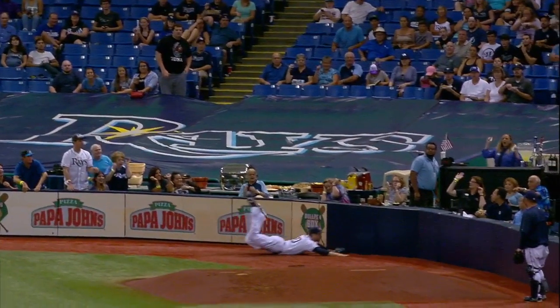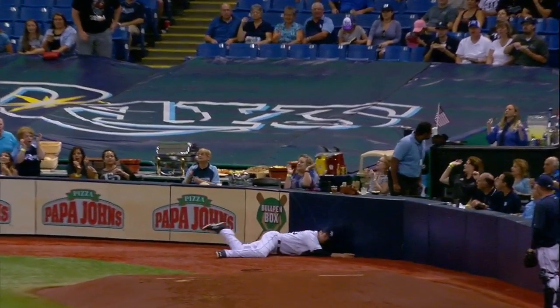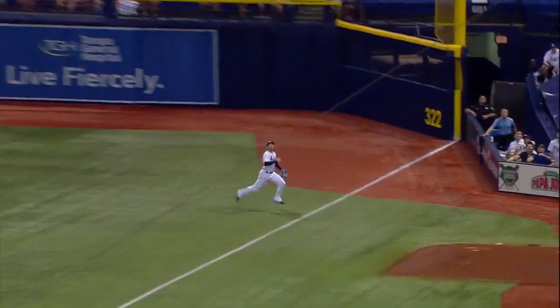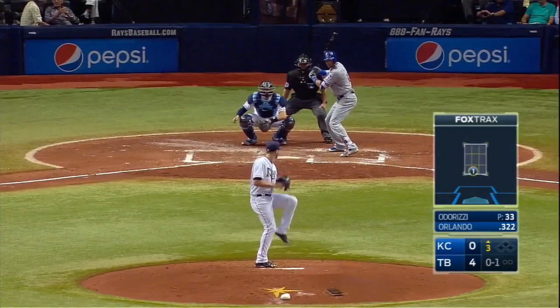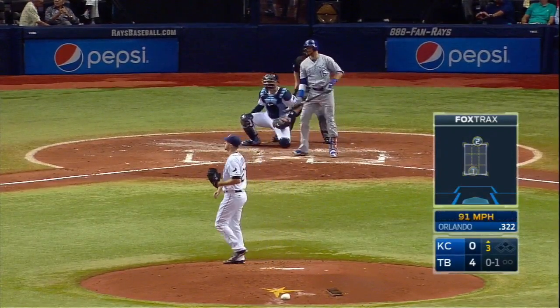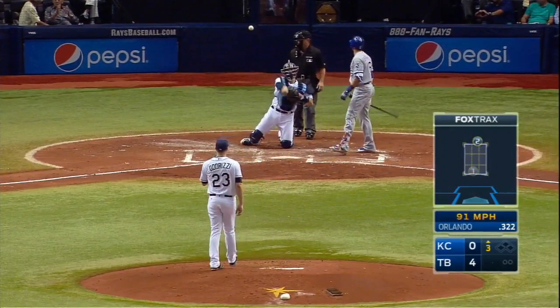Easy does it, big fella — only he would do that. I mean, you're just happy to see him get up and walk away. That looks serious there for a moment. Wow, that is scary — shoulder and face first into the low wall after the head-first dive.